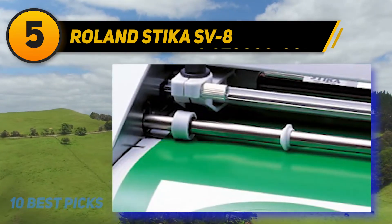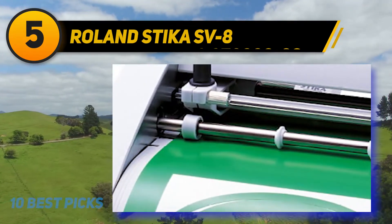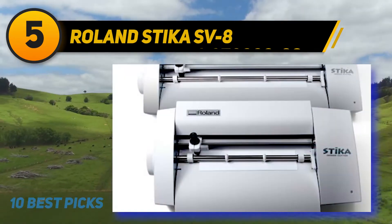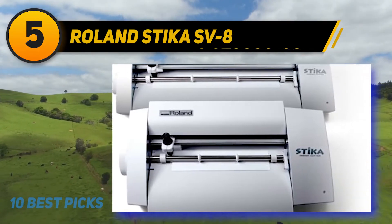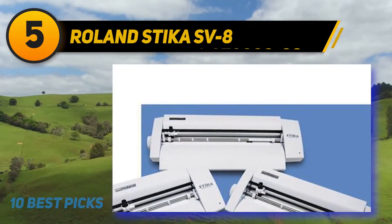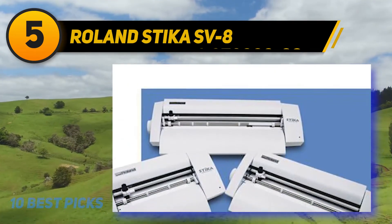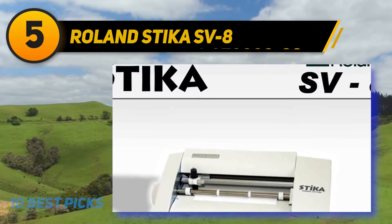The Stika is ideal for making colorful pop displays, iron-ons, labels, and so on. Creating professional-looking designs is a breeze with the Roland Stika vinyl cutter. Design your graphics with the Cut Studio software, peel away the excess vinyl, and apply. It's that simple. This workhorse is perfect for schools, hobbyists, t-shirt shops, and offices.